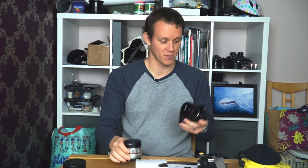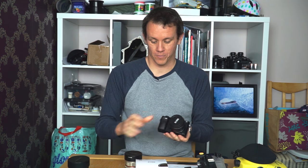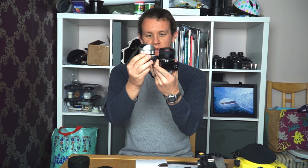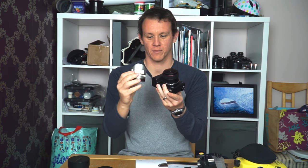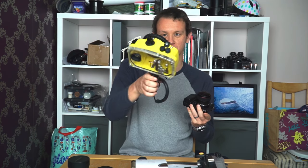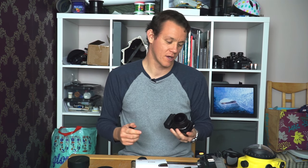Originally my fisheye of choice was the Samyang 8mm — I've got version one which I use with my Liquid IC 6000 housing, and version two with my Salty Surf housings. Size-wise, I noted in the unboxing that the Meike 6.5mm and Samyang 8mm are very similar in terms of where the front element sits relative to the body, which means the Meike 6.5mm circular fisheye fits in my Liquid IC 6000 port perfectly — I get the full 190 degree image circle on the a6000 sensor.